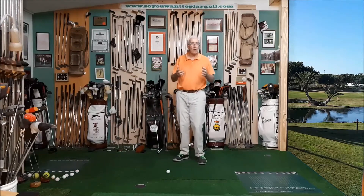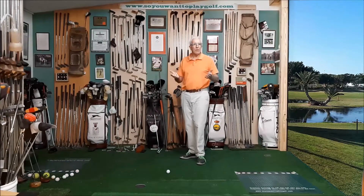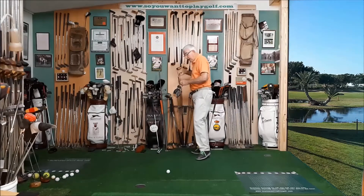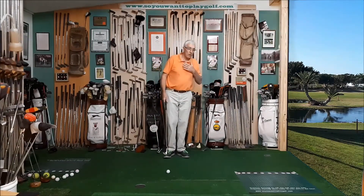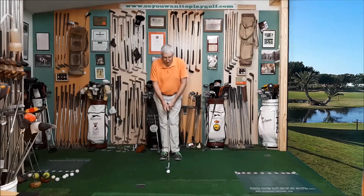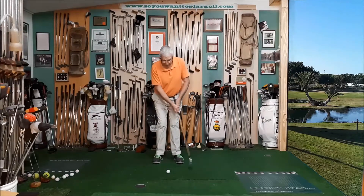But we don't always get on the green or are always able to reach the green. Therefore, what we need to do is, with every club in our bag, practice our putting stroke. Close to the green, maybe one or two meters from the green. If you were on the green, you would simply use a putting stroke.